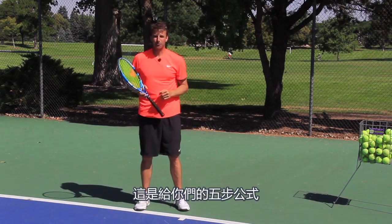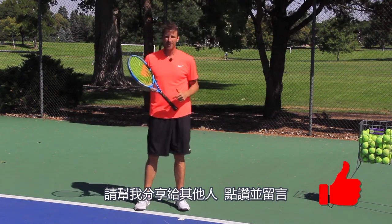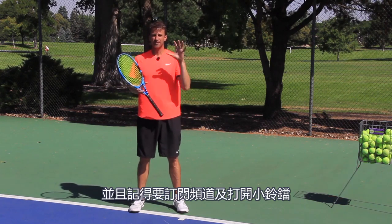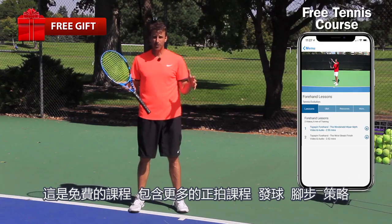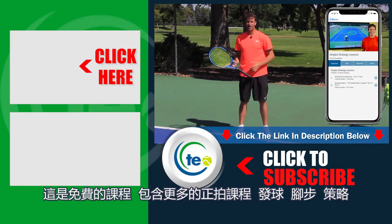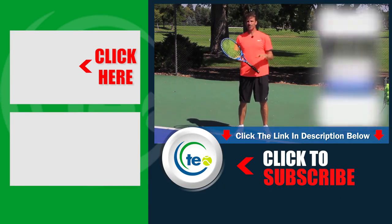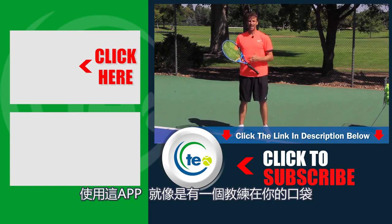That is your five step formula. I hope you enjoyed today's video. Please share it with others, give us a thumbs up, leave us a comment, and ask any questions below — we are here to help. Make sure you're subscribed to the channel and your notifications are turned on. Before you go, I've got a free gift for you: a free course that includes more lessons on the forehand, serve, footwork, and strategy inside our Tennis Evolution app. You can register by clicking the link in the description below. We want to help you get to the next level — pick up that free course inside the Tennis Evolution app.